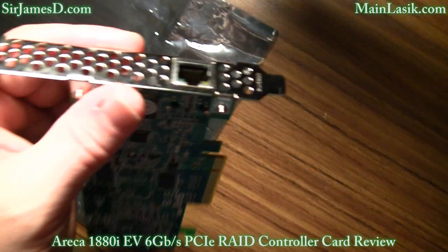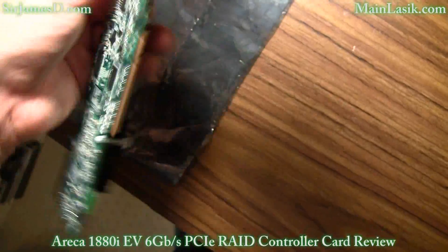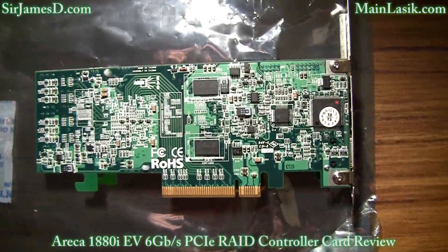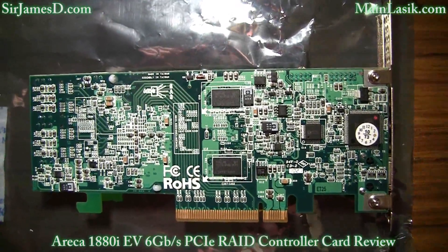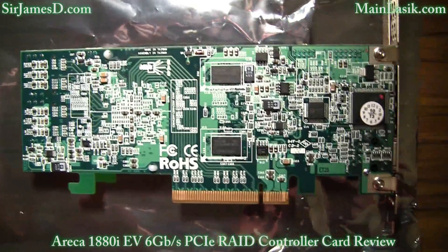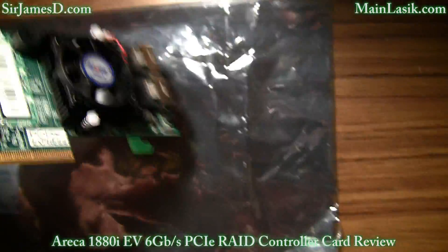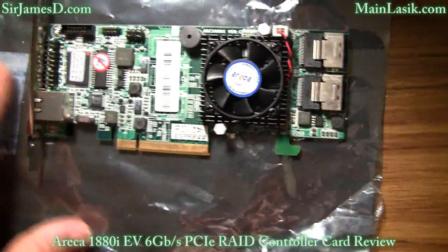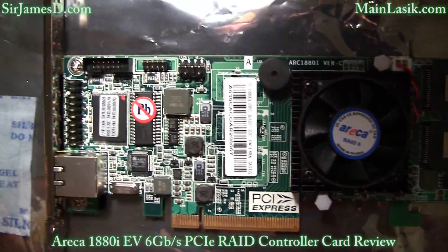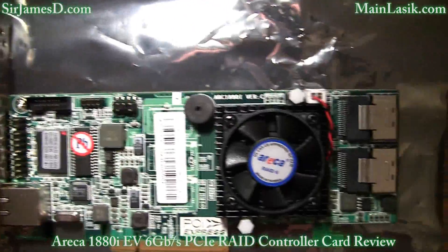The RAID levels it can perform are 0, 1, 10, 3, 5, 6, 30, 50, 60, single disk, or JBOD — just a bunch of disks. There is greater than 2 terabyte capacity per disk drive support, and it can control up to 128 6 gigabit per second and 3 gigabit per second SAS and SATA hard drives and solid state drives. The onboard cache is 512 megabytes of on-board DDR2-800 SDRAM.